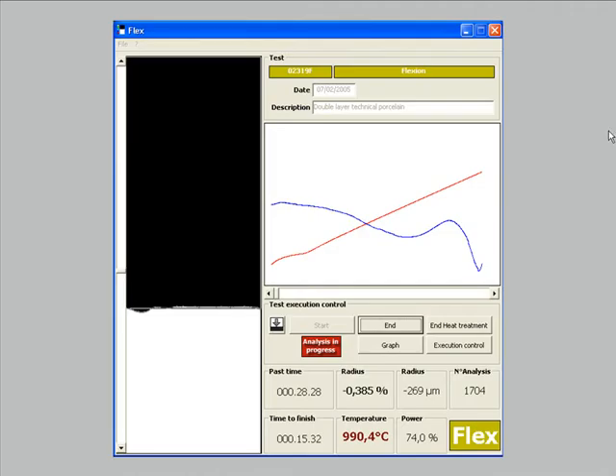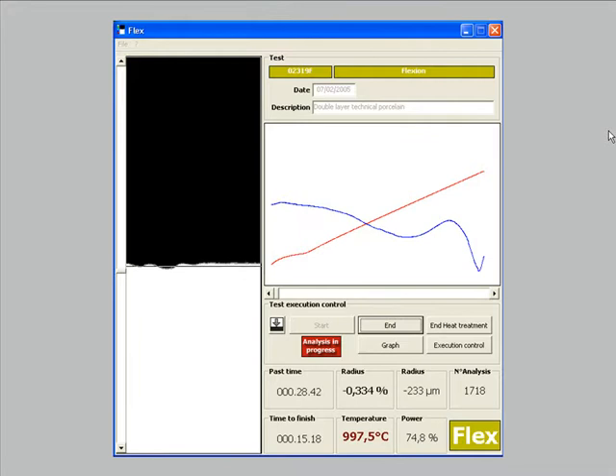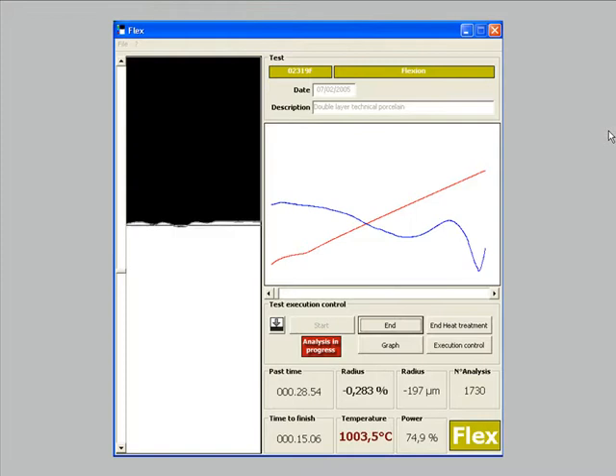This is a recording of the measuring window during a test of coupling temperature between the glaze and the ceramic body. The camera is viewing the bottom side of the sample in order to have a fixed position at the beginning of the test, independent from the thickness of the specimen. The image of the center of the sample is moving downward or upward and it is directly recorded in microns. We can clearly see here that the sample is bending downward up to 600 degrees centigrade and then it starts to bend upward.